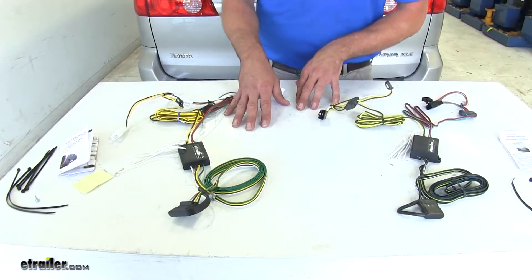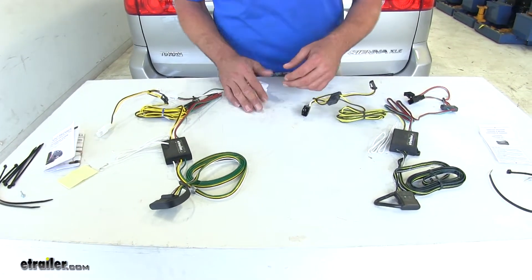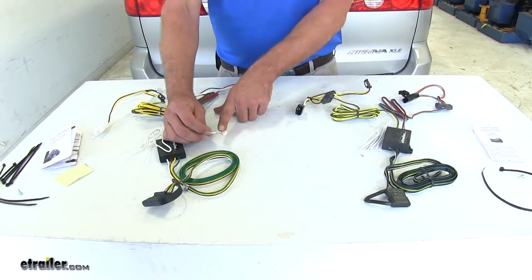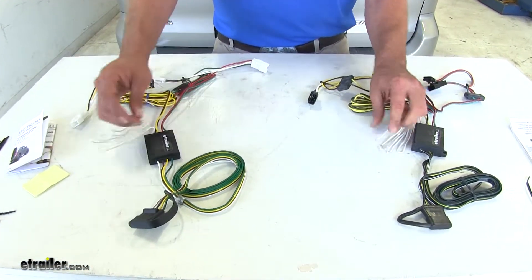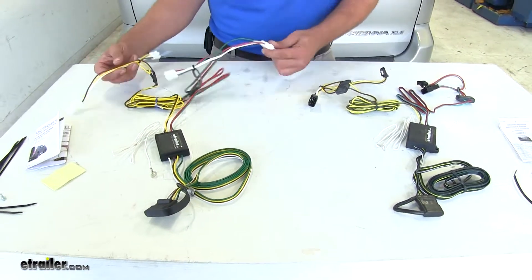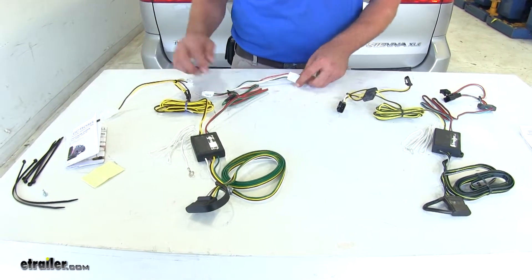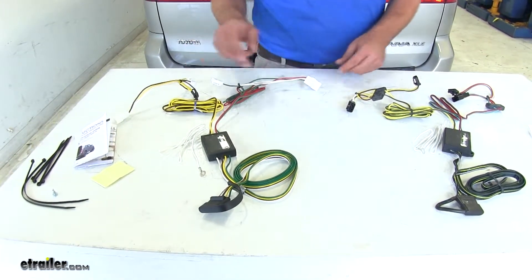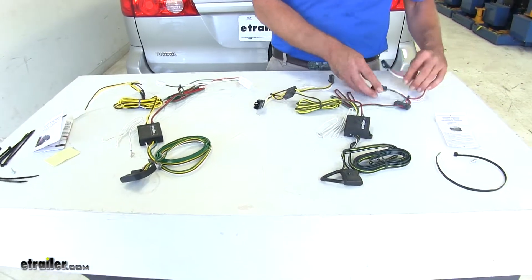The installation process on both wiring harnesses is also almost identical. You'll have a ground wire with a pre-installed ring terminal, and you use a quarter inch self-tapping screw to secure that under the trunk pan. Both have T-connectors — yellow and brown go on the driver's side, and red and green go on the passenger's side. They're very similar in how they connect.